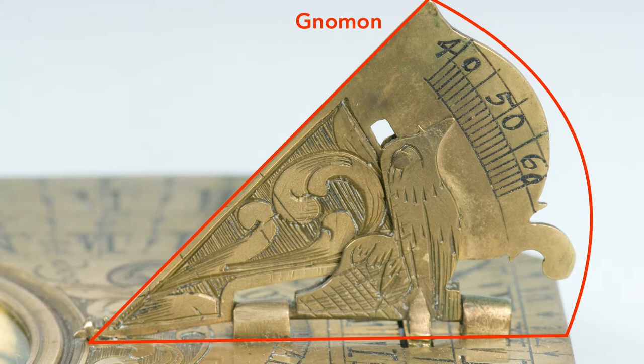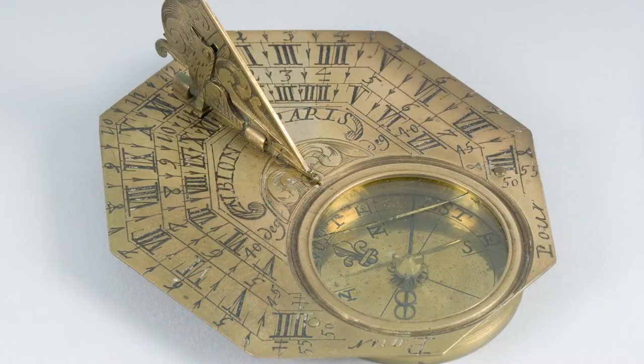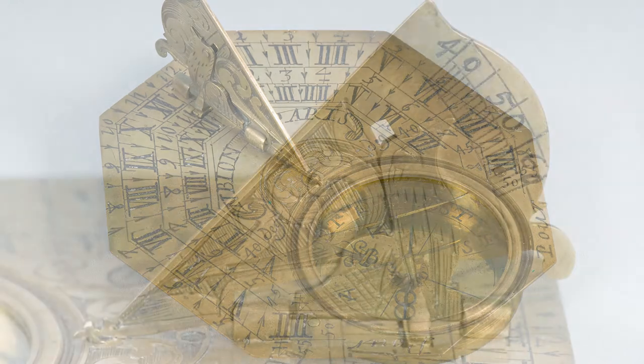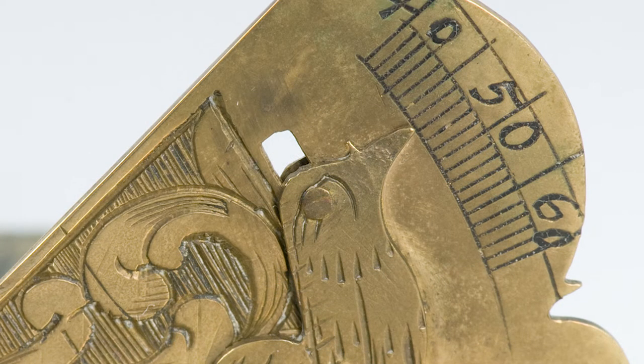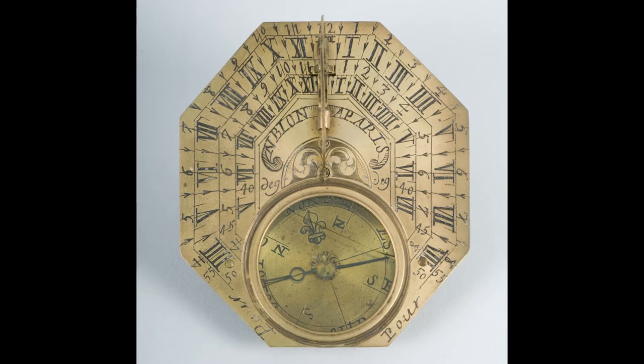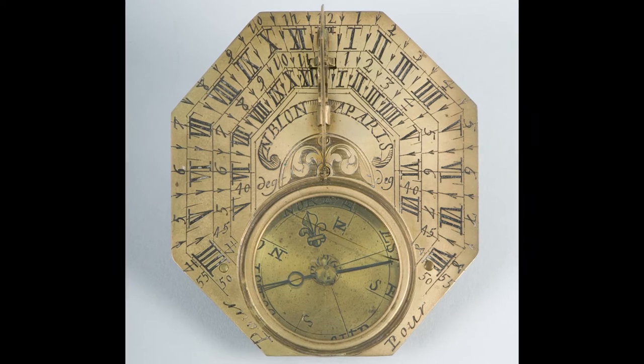On a sundial, the shadow is cast by a part called the gnomon. The gnomon often looks like a triangular sail, but it can take many shapes and even be a person. You could be the gnomon. This cute pocket sundial was a trendsetter in its day. Invented by Michael Butterfield, an English instrument maker working in Paris from 1663, the sundial is distinguished by a triangular gnomon whose angle can be adjusted for the user's latitude. The beak of an adorable bird serves as the pointer on the latitude scale. The hour plate is usually octagonal, and has four nested hour scales, each one for a different latitude.